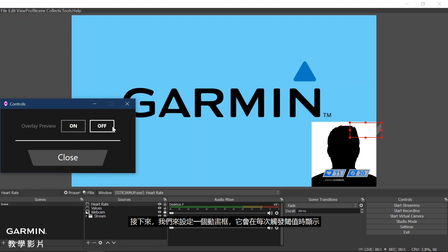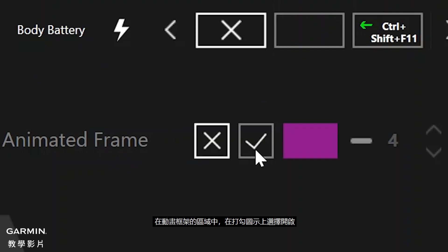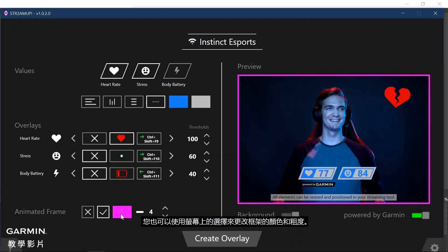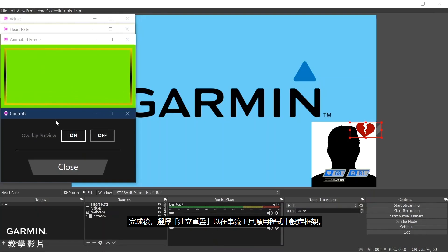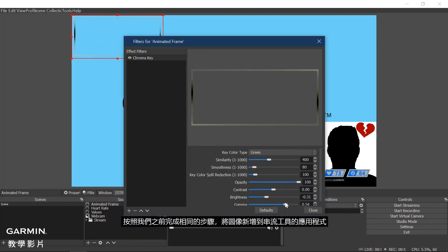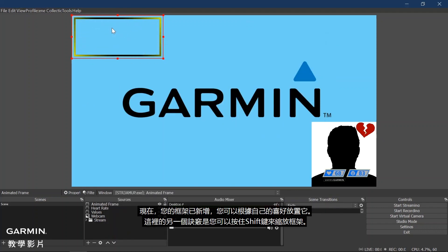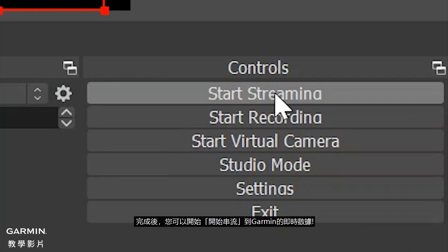Next, let's set up an animated frame that will display every time a threshold is triggered. To begin, we need to reopen the full StreamUp menu by selecting Close in the Controls window. Under the Animated Frame section, select the checkmark to enable it. You may also change the frame color and thickness using the on-screen selections. Once done, select Create Overlay to set up the frame in your streaming tool application. Follow the same steps we completed before to add the image to Sources. Now that your frame is added, you can position it to your preference. Another tip is you can hold the Shift key to stretch the frame. Once you are done, you can click Start Streaming to begin your stream showing real-time Garmin data.